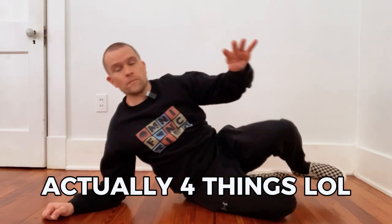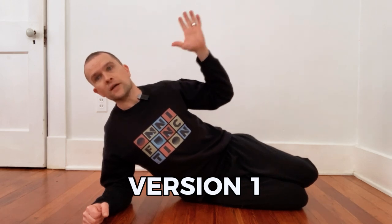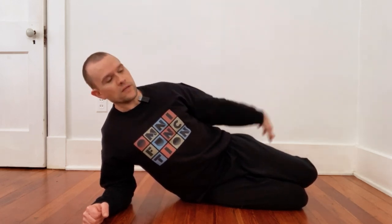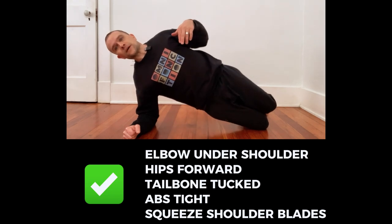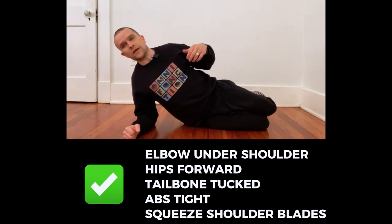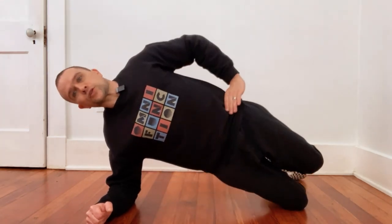So here are some versions of it. You're going to pick your own best version. Version number one, you're going to want a straight line going through your body. Like if you were looking at me from above, I would be spelling out the letter L with my body. So hips are forward, we're tucking the tailbone, keeping the abs tight. You're just going to come up and down. Hand can be wherever you want, maybe on the hip, maybe not. So this is version number one.